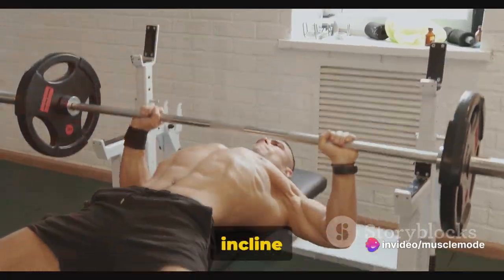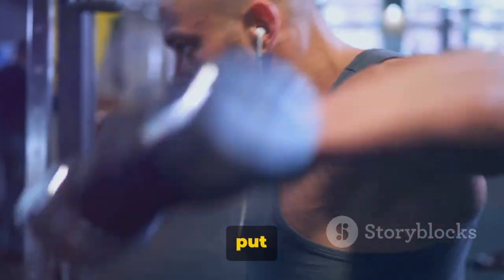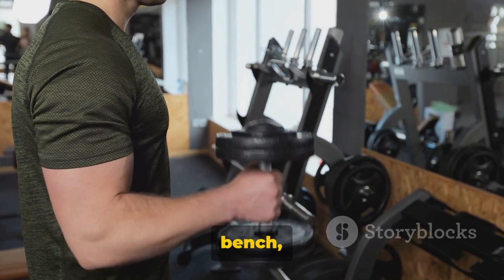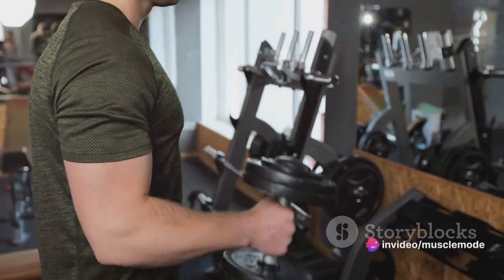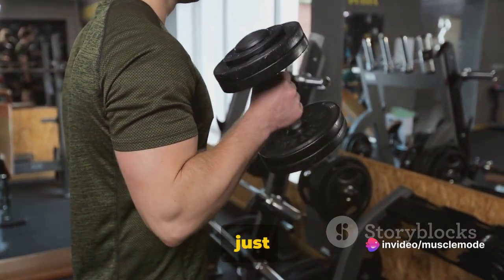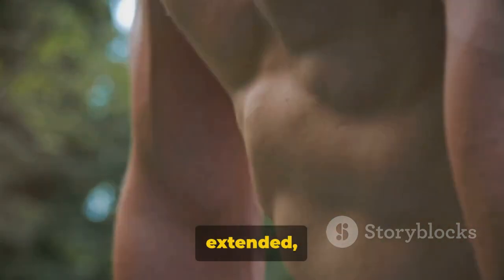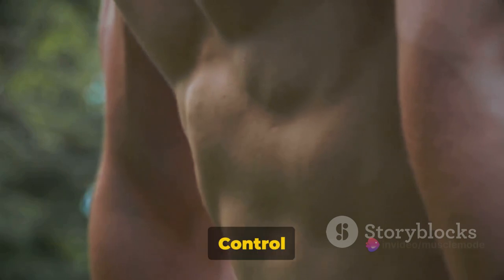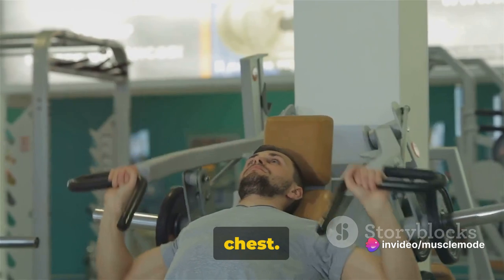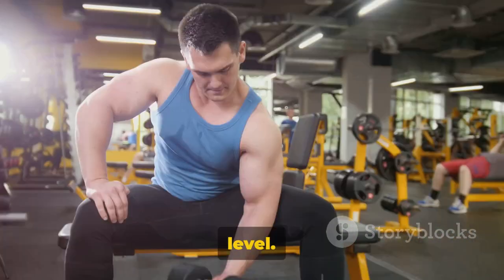First, set your bench to an incline of about 30 to 45 degrees. You don't want to go too steep here, as it can put unnecessary strain on your shoulders. Grab a pair of dumbbells and sit down on your bench, resting the weights on your thighs. As you lay back, use your thighs to help lift the dumbbells into position just above your shoulders. When you're ready, press the weights up until your arms are fully extended, but be careful not to lock out your elbows. Control is key. Lower the weights slowly and deliberately, feeling that stretch in your chest. Aim for 3 to 4 sets of 8 to 12 reps, depending on your fitness level.